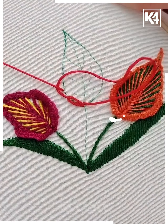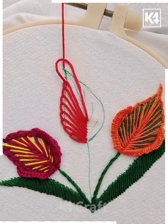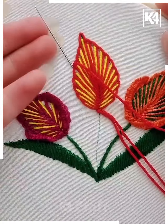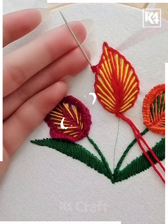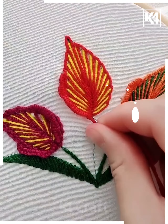Repeat the whole process until it covers the whole leaf. Now take another color of thread and cover the gaps. Now take the needle, make knots on the needle until it covers the whole needle, then stretch it out nicely and fix it from the side of the leaf.